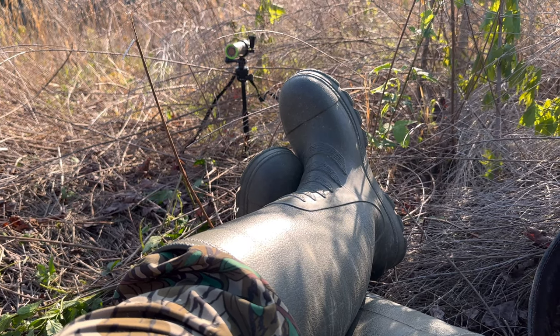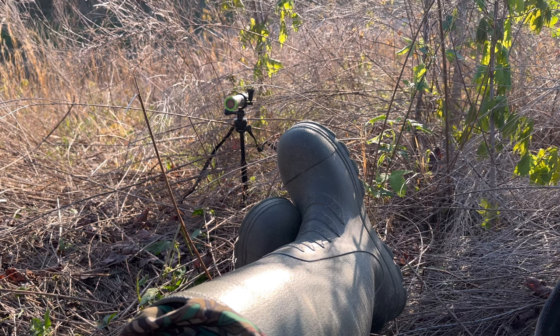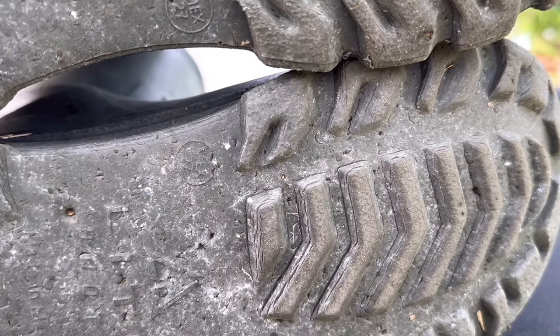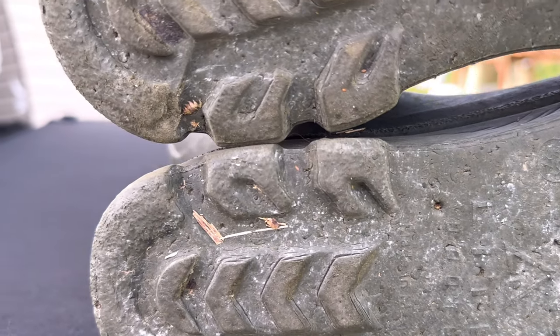These boots — I wore them just about every single day turkey hunting, and I was really happy. If I had to take the negatives, the only negative thing is if you're walking through some fresh bush-hogged ground, or briars that have been mowed over, or some sharp stick-ups, they can puncture your feet and you'll feel it sometimes. As far as rocks and mud, I didn't have any problems at all. The tread on them — I didn't have any problems sliding, and they were getting up on hillsides real easy.